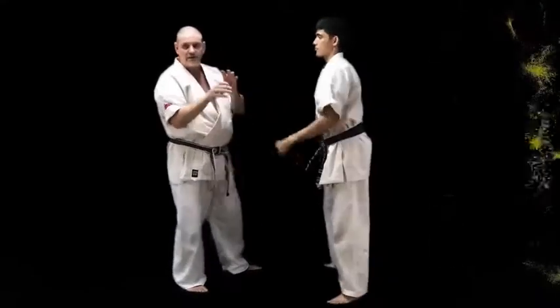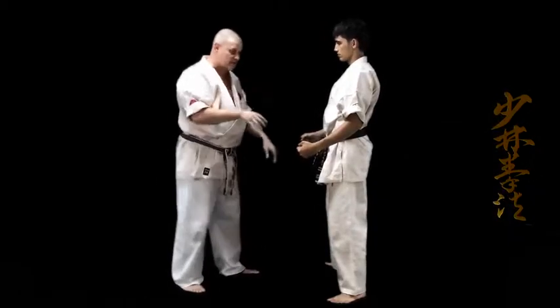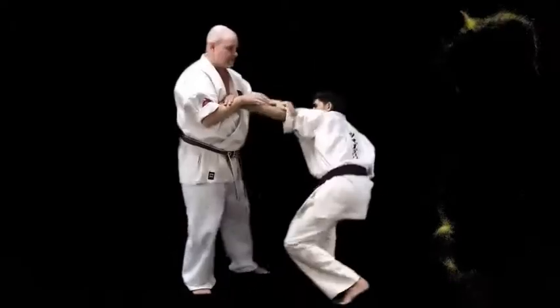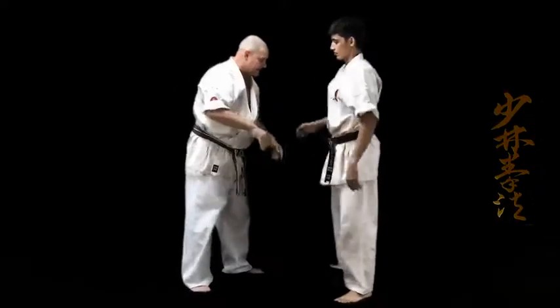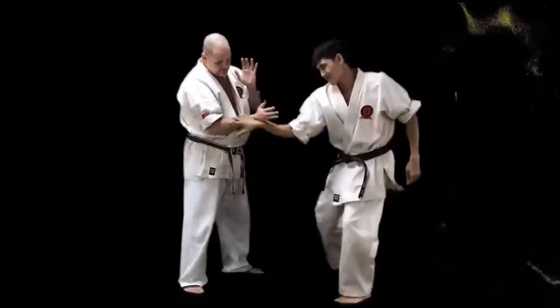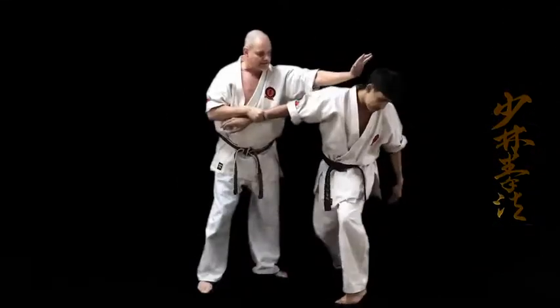Nuki Waza means to release. Then you have Piyaku Waza, which is where you actually take and lock — lock the wrist. So what we do: up, cut, is release. When you do it, you need to strike.